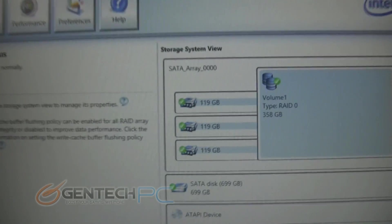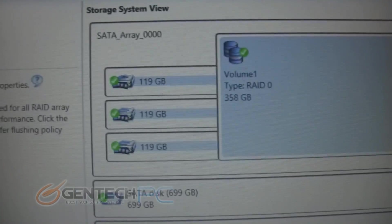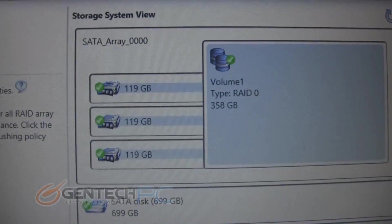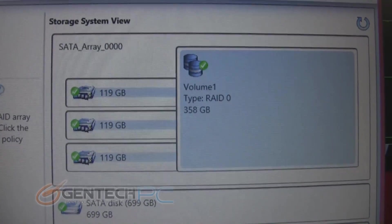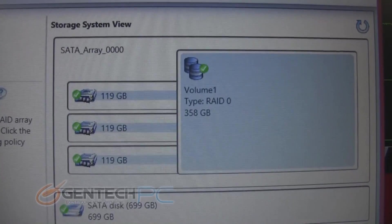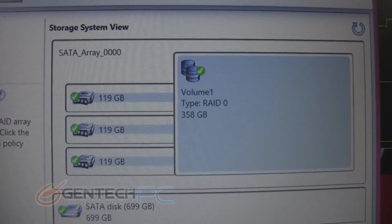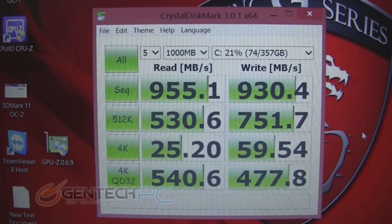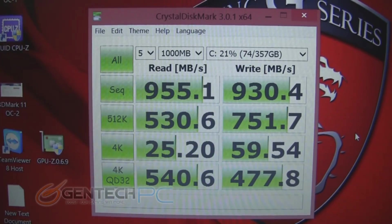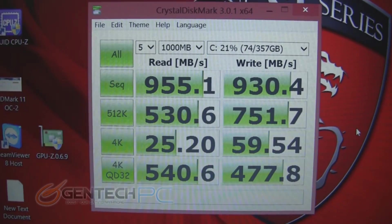Now to reveal another one of those awesome features. The last iteration of the GT70 had something called Super RAID, which used micro SATA SSD drives in RAID 0. This newest incarnation now puts three micro SATA SSDs in RAID 0, giving you a lot more storage space and a lot more transfer speed. As you can see from Crystal Disk Mark, these speeds are absolutely insane.